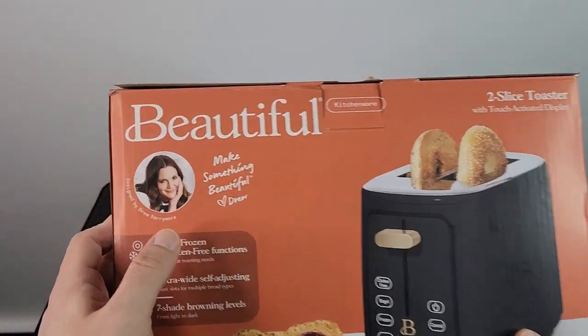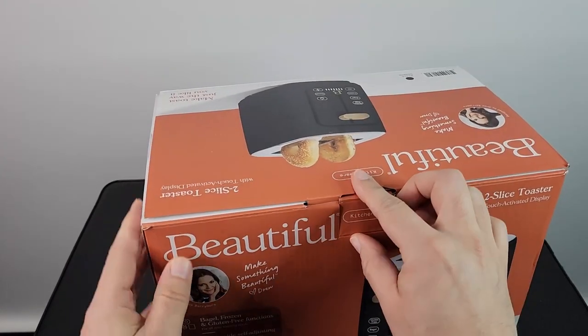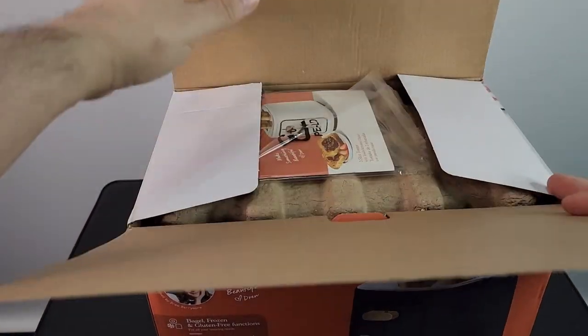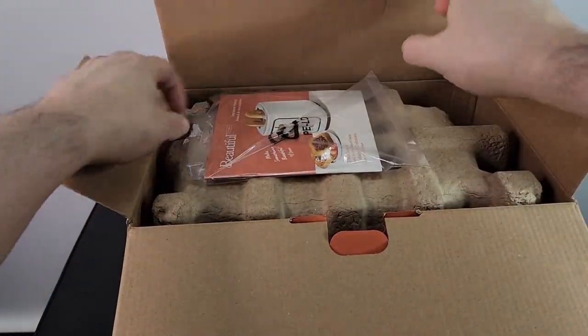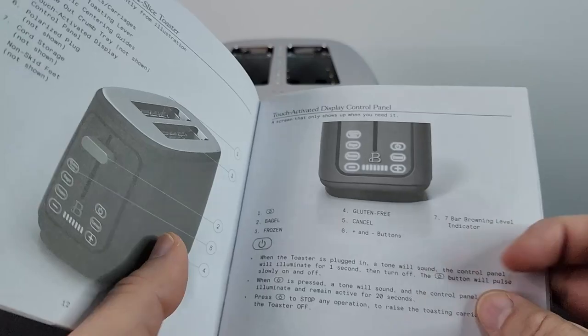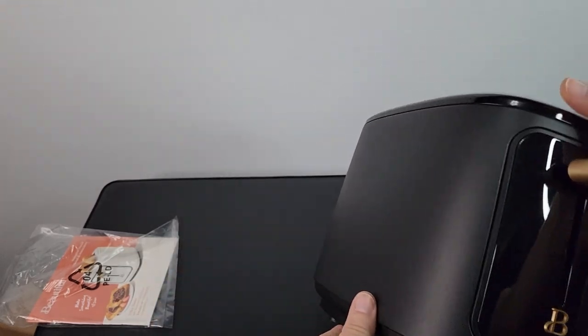Here is Drew Barrymore's Beautiful toaster — I was sent this to check out, so let's unbox it. It says 'Make something beautiful.' You get an instruction manual here with lots of picture illustrations, really easy to understand and use. Really nice toaster — beautiful. It makes sense because it's from Beautiful.